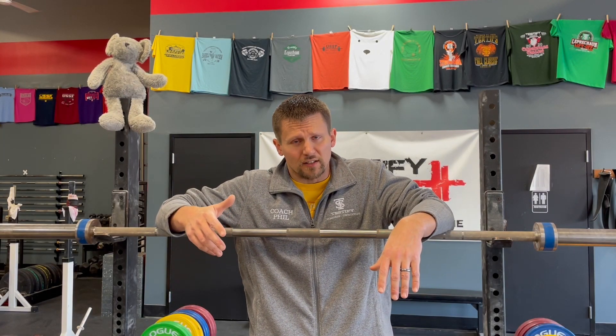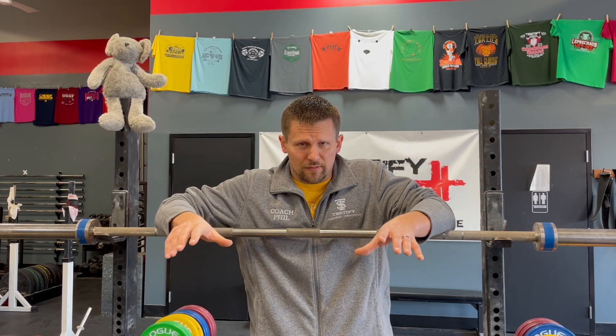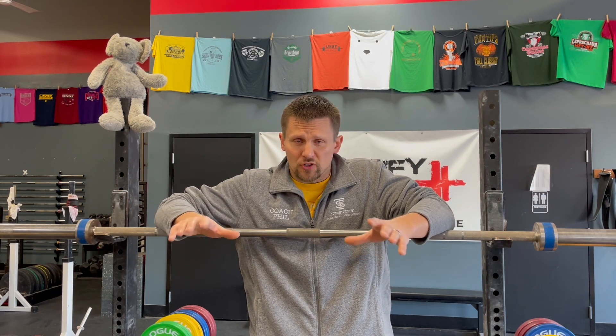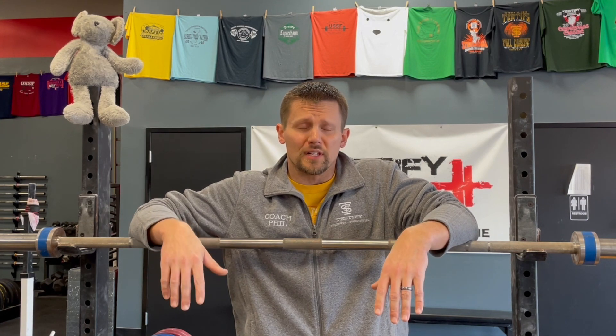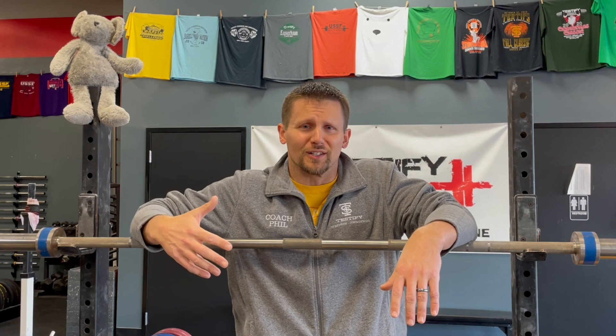Hey, welcome back. Today we're gonna talk about a few gym accessories. Now we've talked about some training tools before — training gear — but we're not talking about things like shoes, wrist straps, knee sleeves, stuff like that. Today we're talking about a couple other options. A few of these we've talked about before, but a few of them are new. So even if you've seen all of our videos, you'll still appreciate the new ones, hopefully.